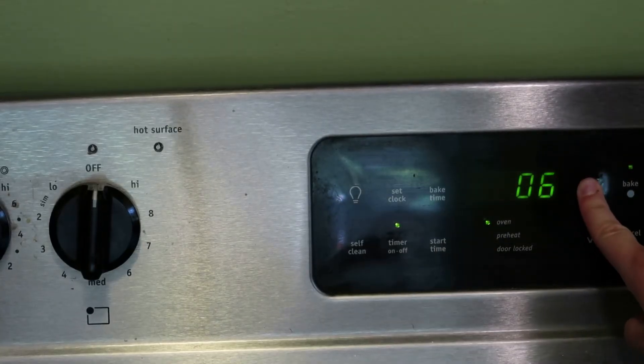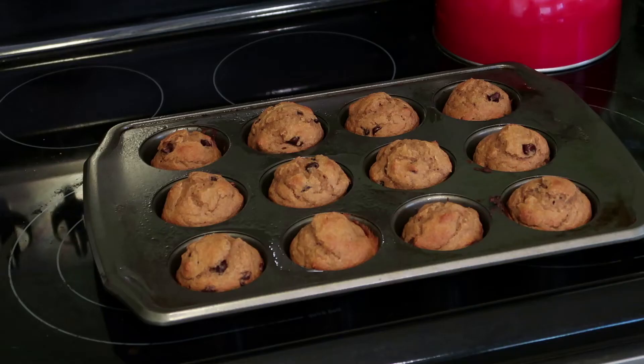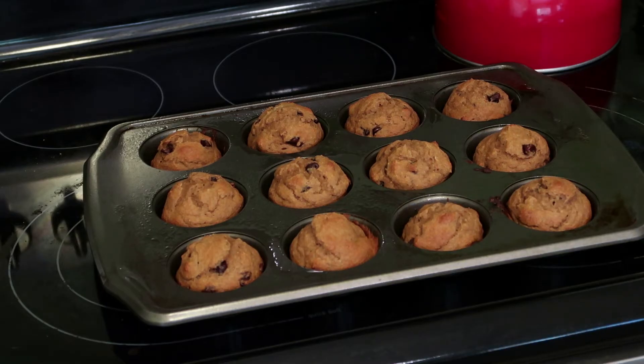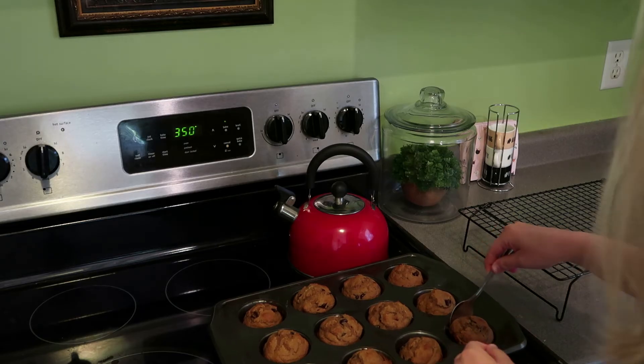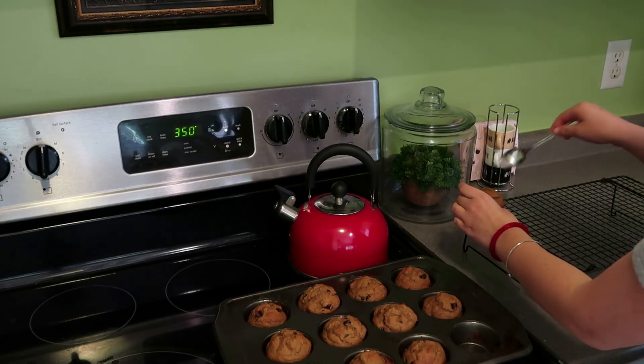The directions say to bake them for twenty to twenty-five minutes, but it only took my oven 17 minutes to bake them. And here is the finished product! I'm just taking them out and putting them on a rack so they can cool and they don't continue baking in the muffin pan.